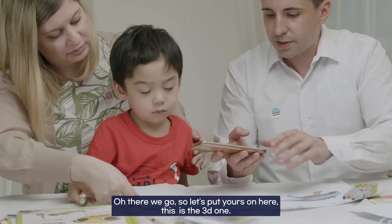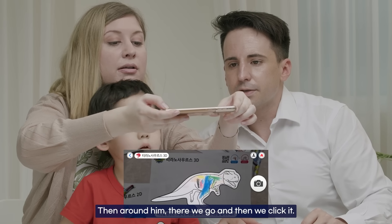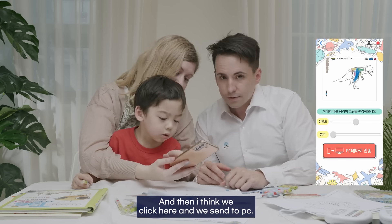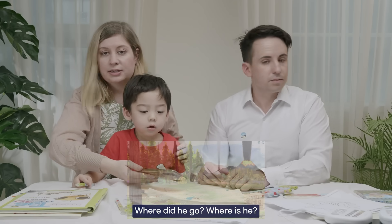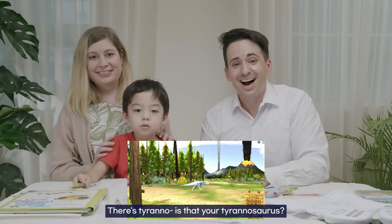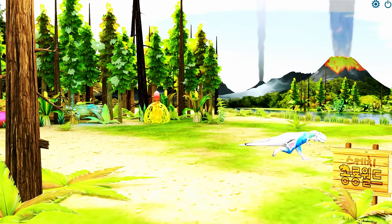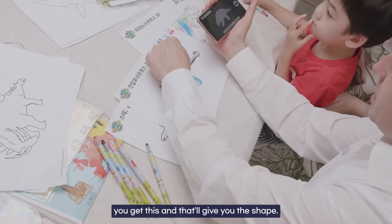Let's put your drawing on here — this is the 3D one. Move it a little bit away, move around it, then click to take the photo. Then we can adjust it and send to PC. Oh — look at the egg! It's a dinosaur! There's a Tyrannosaurus — is that your Tyrannosaurus? It's moving! Is there a volcano too? Yeah — it's running away from the volcano! So you get this and it gives you the shape in 3D.